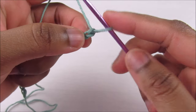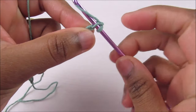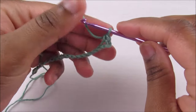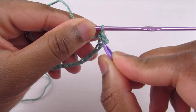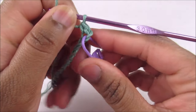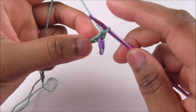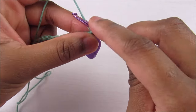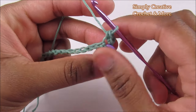Now I'm going to work from the second chain from hook — this is the first chain, go into the second one, insert and do a single crochet. I'm going to place a stitch marker into that space so I know exactly where I need to work when I finish this round.